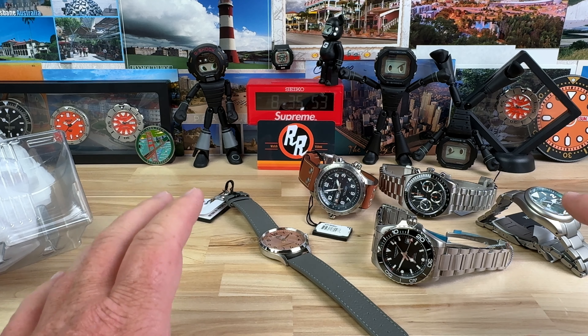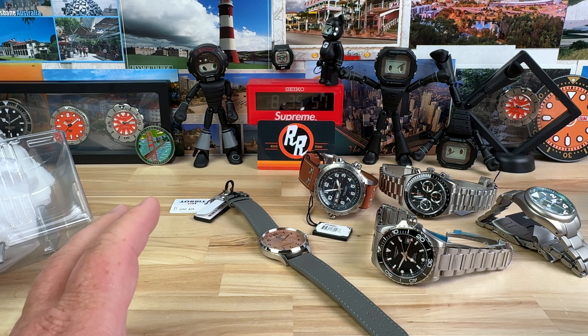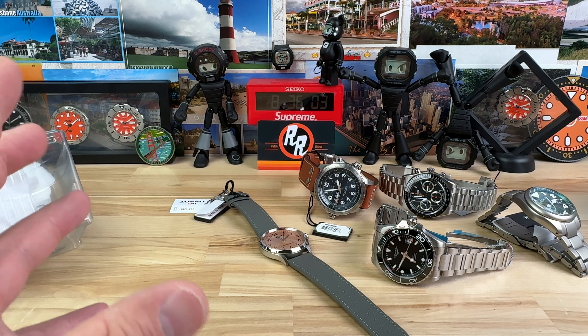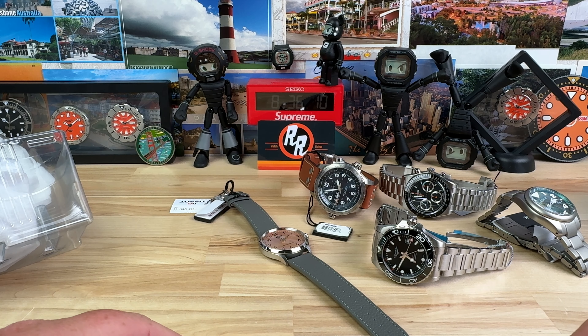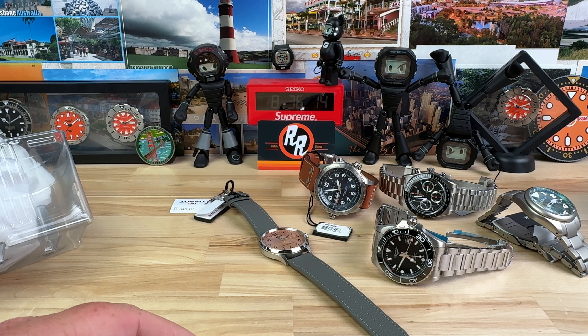Really excited for this load up because these are watches that I think aren't getting a lot of videos. I try to pick watches that are not the ordinary ones everyone's gravitating towards — I'd like to show you guys these different options. Trifecta has them because they're an authorized dealer for so many great brands. Full video on these as soon as I can. Thanks for watching, and link in the description.